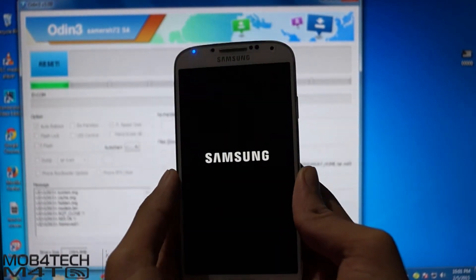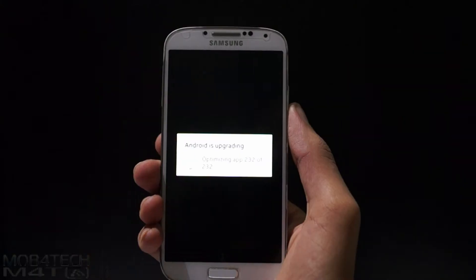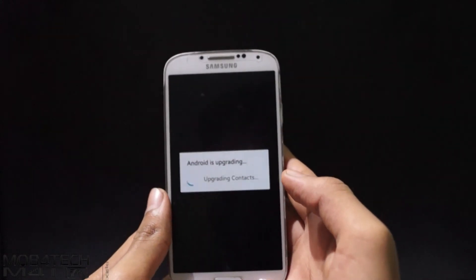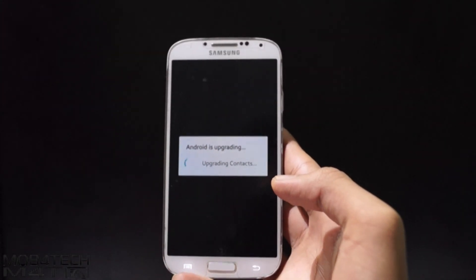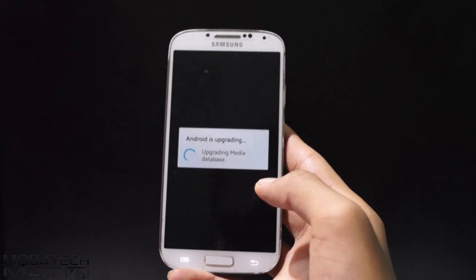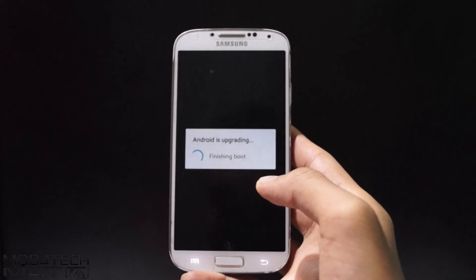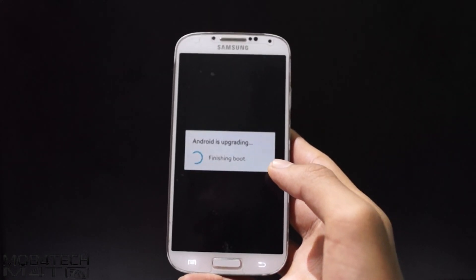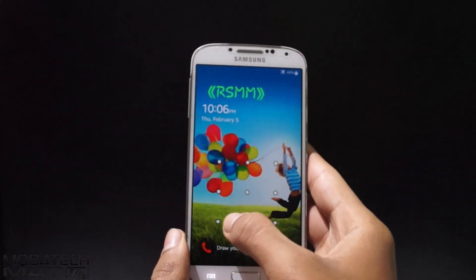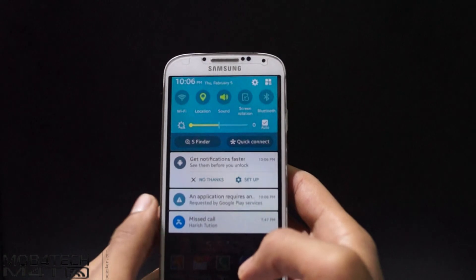You can disconnect the cable from the phone. The first reboot will take up to 10 minutes. Here it is guys — we have installed the Lollipop ROM successfully.